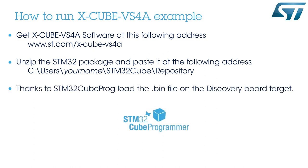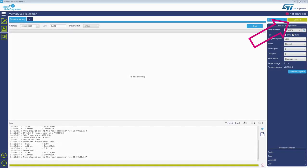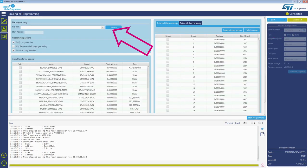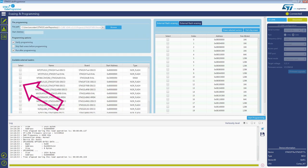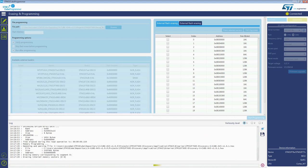And finally, using the STM32Cube Programmer, download the image to the target. On the STM32Cube Programmer tool, click Connect. Select the .bin file. Select the STM32769i board. And start programming.